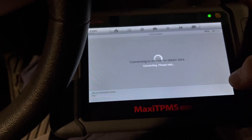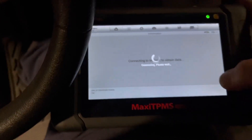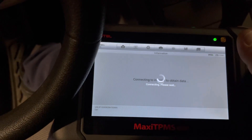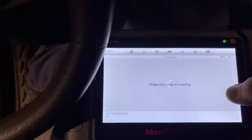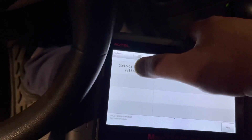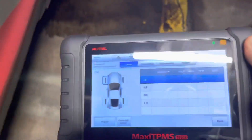So I am accessing diagnostics with the tool. What we are doing today is programming the new sensors to work with this vehicle and get rid of that flat tire warning light displayed on the dashboard. It takes a few seconds to connect — sometimes it takes longer than expected. Once connected, we can see all the vehicle information: it is a Forester 2012. We confirm and it will tell you what kind of sensor it uses — it is a 315 MHz sensor, which is what we already installed.